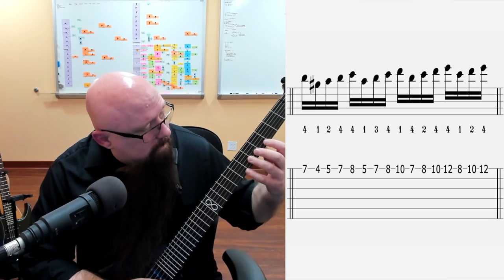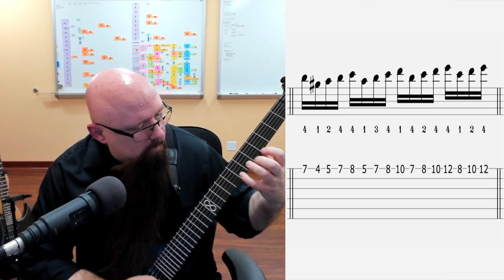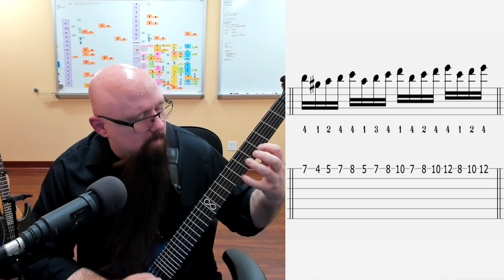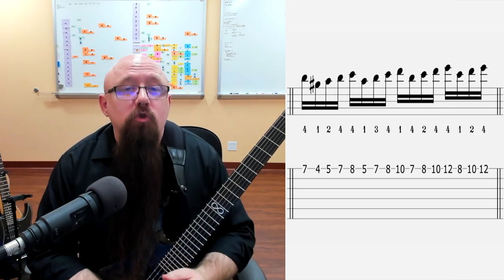Here's example number one — a sequence of four using the harmonic minor scale on one string. If you know this already, perfect. If you don't, just pause the video, spend a couple of minutes getting familiar with it, and then move on. Don't sit there for half an hour trying to master it — if it takes that long, you'll do that later.